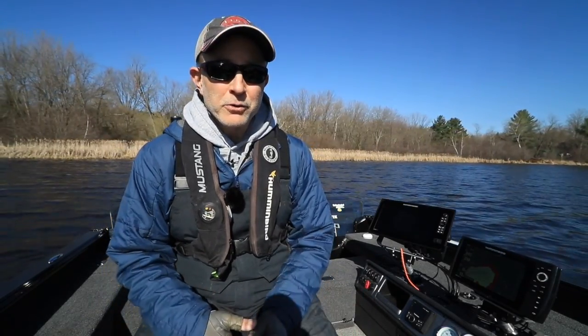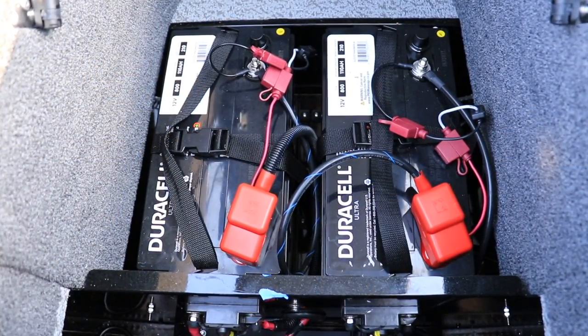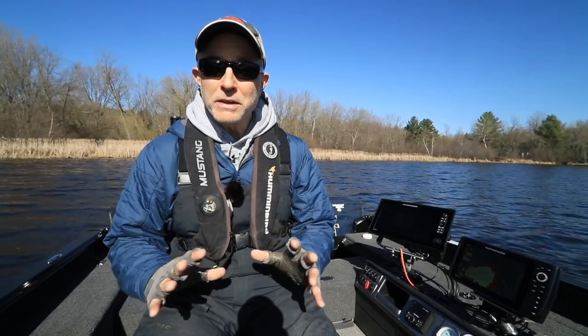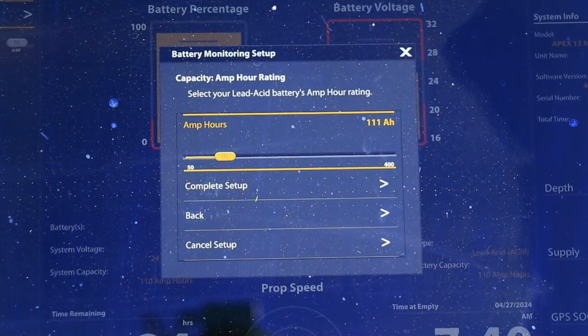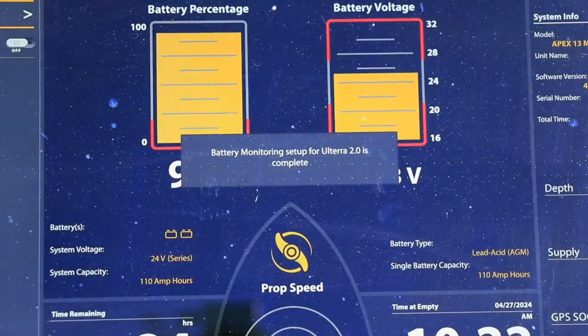This next question will ask you about your trolling motor battery capacity. Typically, this is provided somewhere on your battery housing. In my case, my trolling motor battery capacities are provided in amp hours, so I'm going to select that option and then choose Next. The last question will ask about your actual trolling motor battery capacity, which will also be listed on the battery housing. In my case, my AGM batteries have a capacity of 110 amp hours, so I'm going to dial in the appropriate capacity and then choose Complete Setup.